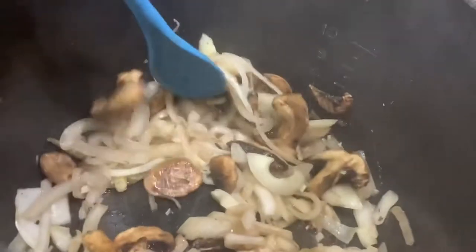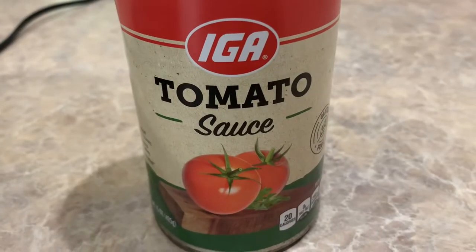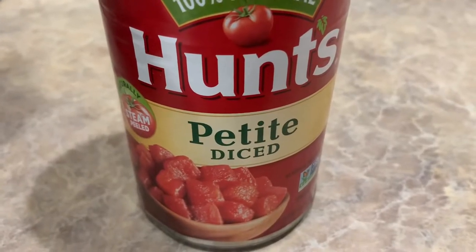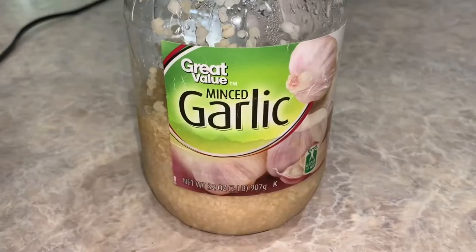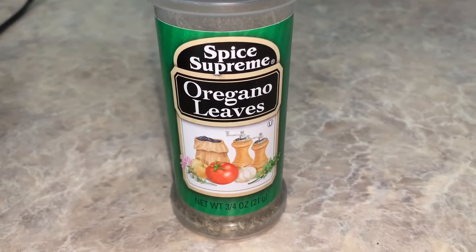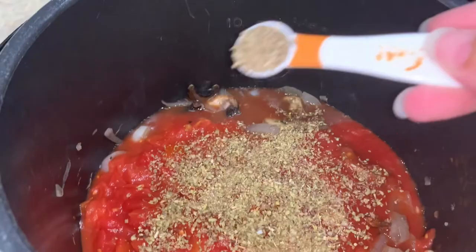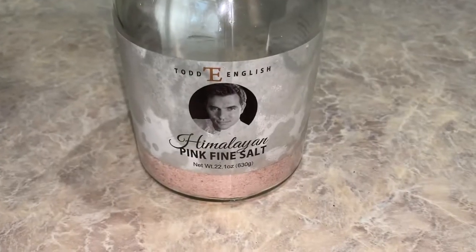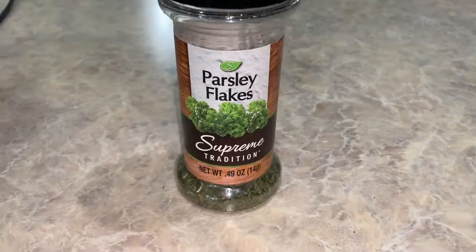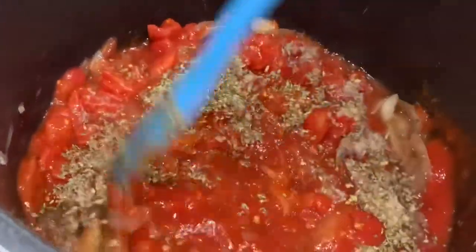Once our onions and mushrooms are nice and soft, we're going to cancel the sear roast function. Then we're going to add one can of tomato sauce, one can of diced tomatoes, two teaspoons of garlic, two teaspoons of oregano, half a teaspoon of basil, one teaspoon of salt, half a teaspoon of pepper, and one teaspoon of parsley. Then I'm going to give all of these yummy flavors a good mix and make sure they're well combined.